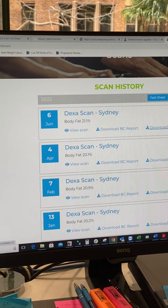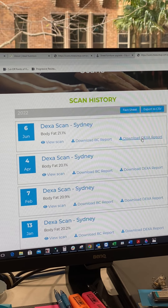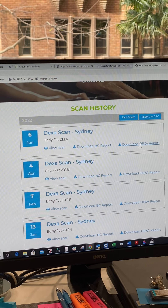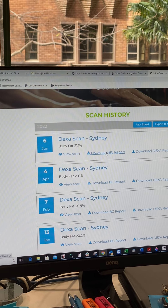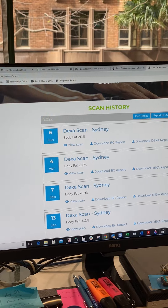There'll be two reports uploaded to your file. One's called the BC report and one's the DEXA report. The DEXA report is the report with all the numbers that we've gone through during the consult. The BC report is the nutrition guidelines that we prepare and send out, which is usually loaded to your profile before five o'clock each day.